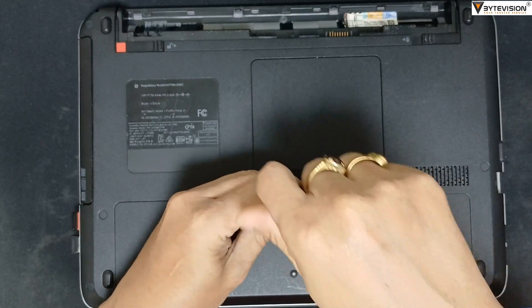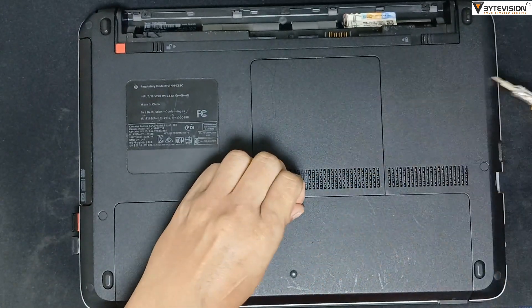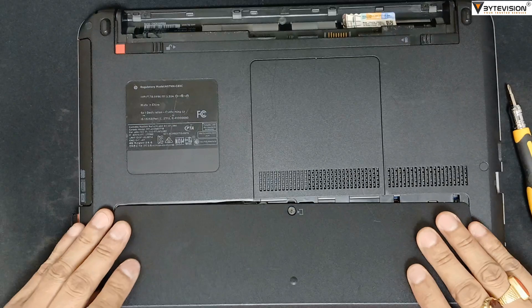To remove the back cover, unscrew the nut bolts. Then open the back cover gently.